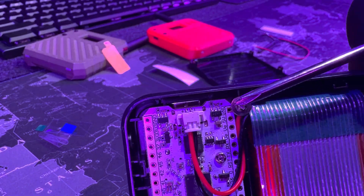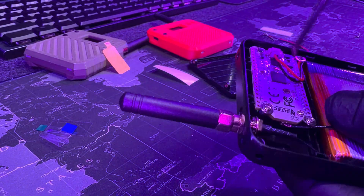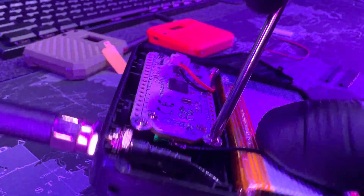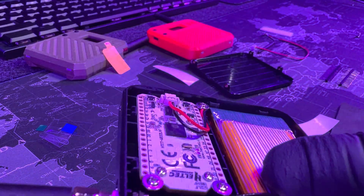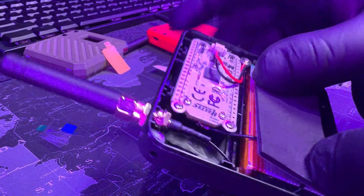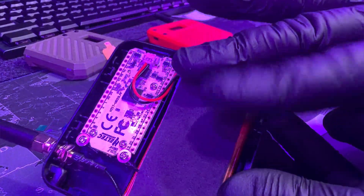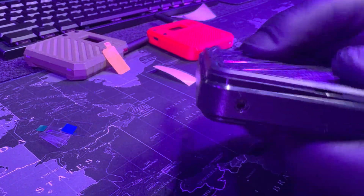Now you need to secure the Heltec V3 with three screws and also put that other adhesive to help keep the battery in place. As you see here, there are three screws — one, two, and three. Make sure these are tightened. These screws look like little umbrellas; they're a little wider to help keep the board in place. But don't over-tighten because you don't want to crack anything — just tighten it enough where it feels secure. Then place the adhesive with the sticky side facing the battery; that cushion secures the device even more and gives it a premium feel with nothing jiggling around.